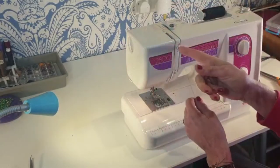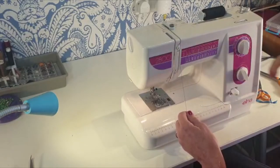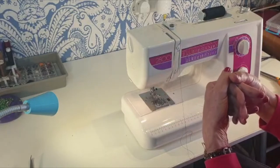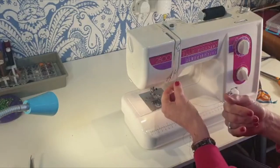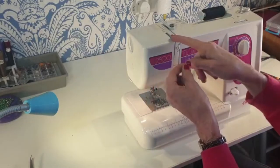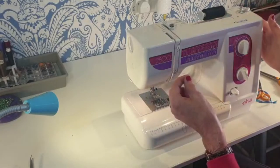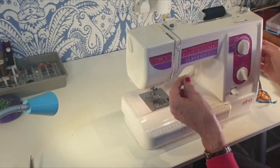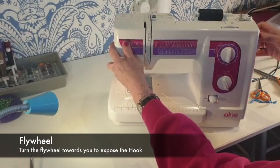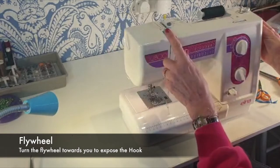Then you go down the front through the tension wheel at the front. There are just two discs inside that are going to hold the thread and give it some tension. Then you go down — often the machines have arrows to help you — and then you're going to put it through the hook. Now if you cannot see the hook, you need to turn the flywheel at the side of the machine towards you and you will see it will be revealed, coming to its highest position.